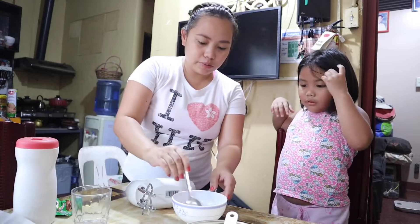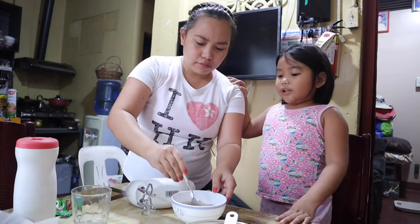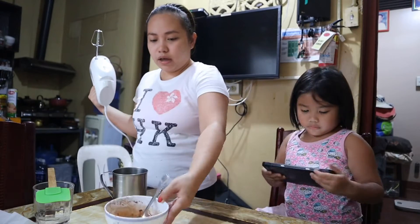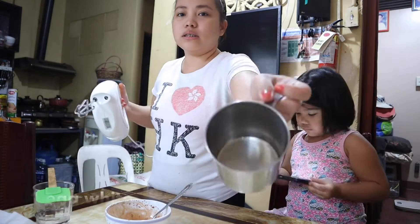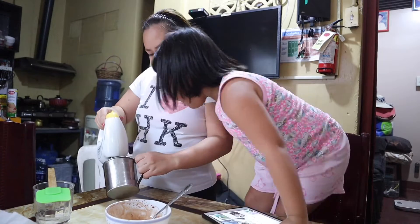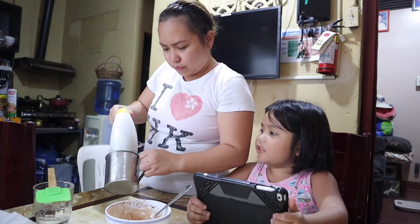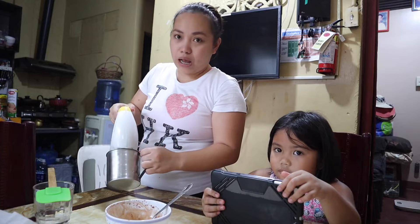So we're going to mix, mix, mix it. We're going to try the coffee. Now, this one is egg whites. That's so nice. We're going to whip this until it becomes like a meringue.